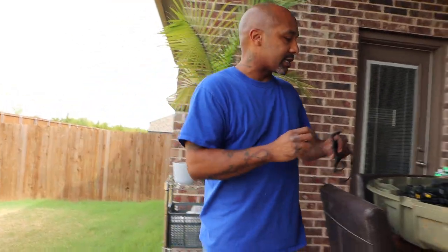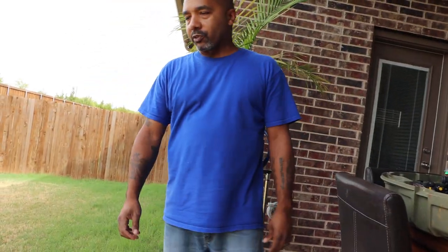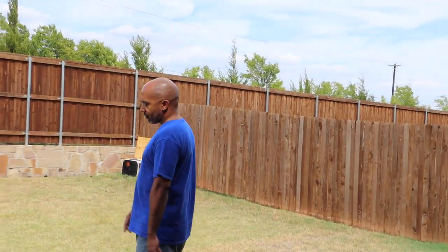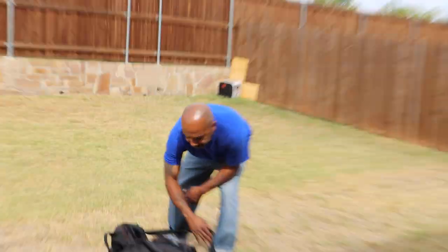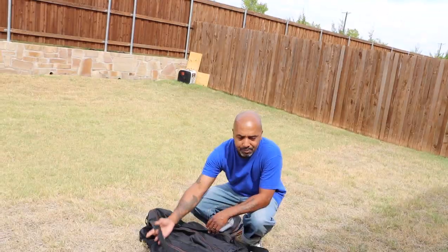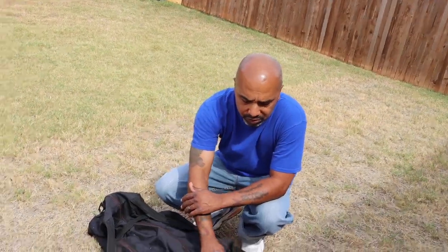Now they got several types of ground blinds out there and people call these different things — pop-up tents, all kinds of stuff. We're just gonna refer to them as ground blinds. My first time opening this up, as a matter of fact, it's a pretty cool blind. It comes with a bag here — nice carrying bag, backpack style — to make it easy to pack in and out of the woods.